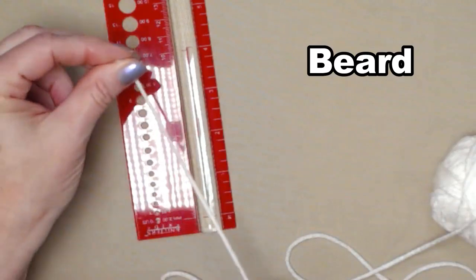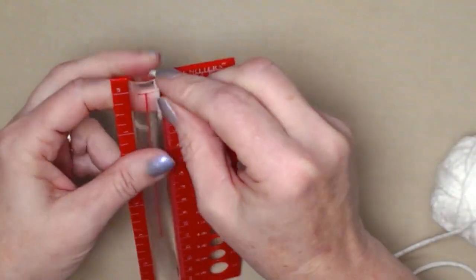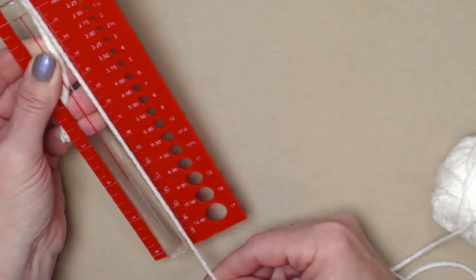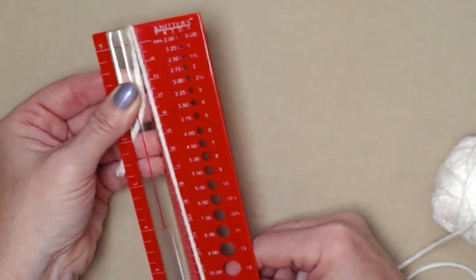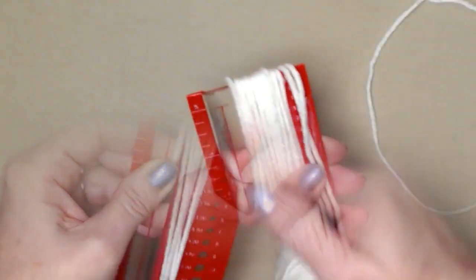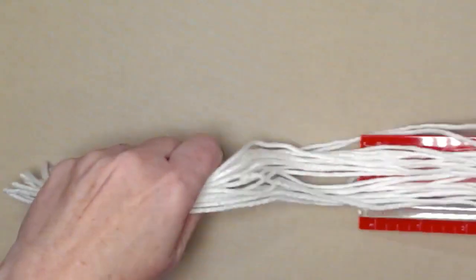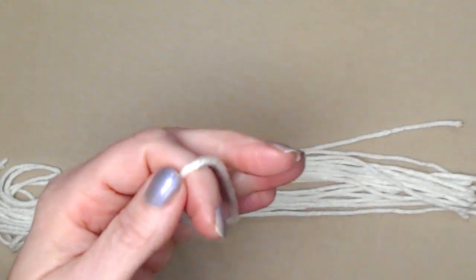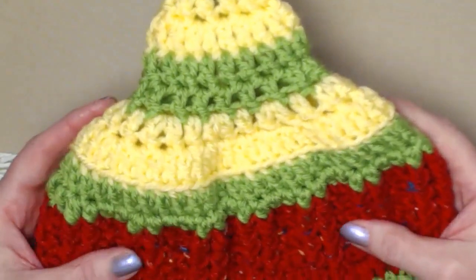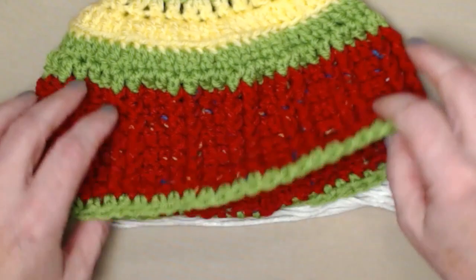To make the beard on our gnome we're going to need to cut thirty strands of yarn that are ten inches long. I like to use a ruler that's about ten inches long as a guide, or you can make a template. Wrap the yarn around the ruler — I need thirty strands total — then cut the bottom. Don't worry if they're longer than you need because we're going to trim them up. Determine where you want to put your beard — find the back, center it on the front, and you're going to choose ten stitches: two, four, six, eight, ten.